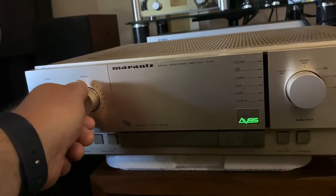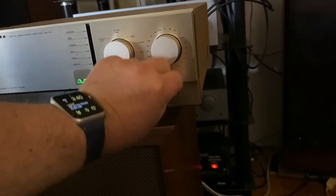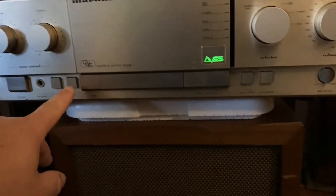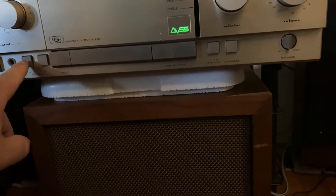Space, treble, bass. Speaker 1, speaker 2 — I've got nothing. Speaker 1 again. I've got loudness.